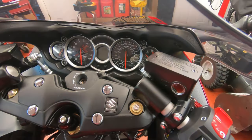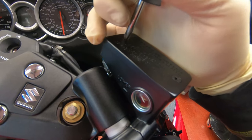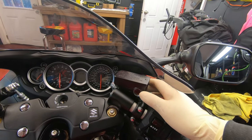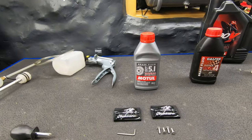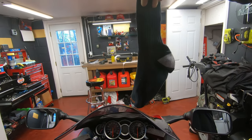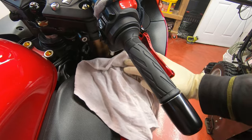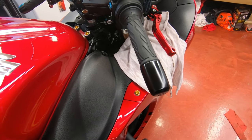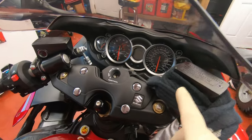First step: loosen the reservoir cap. Once it's loose, put something around it to prevent brake fluid from spilling on the plastics — brake fluid is corrosive, it can remove or dull your paint. I'm using a sock here; you can use an old rag or whatever you've got. I'm also putting my old t-shirt over the area as extra backup. If you do spill brake fluid on plastics or wheels, water dissolves it well — but of course do not get water inside the brake system.